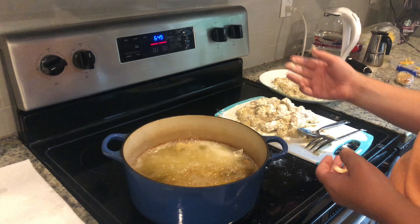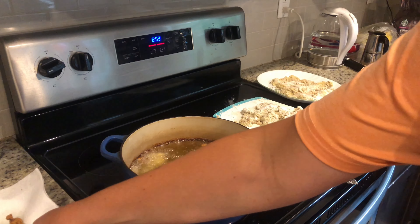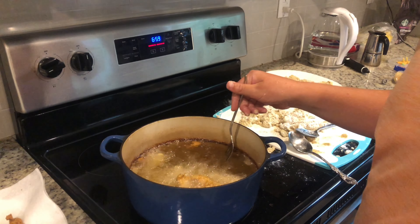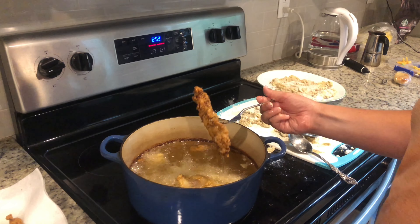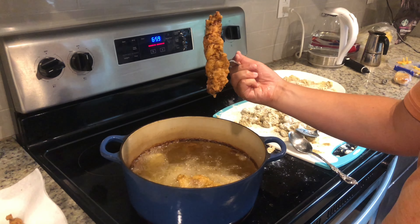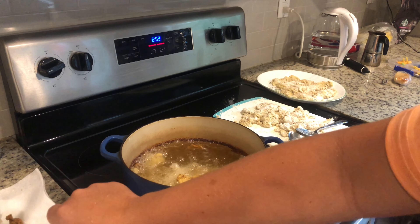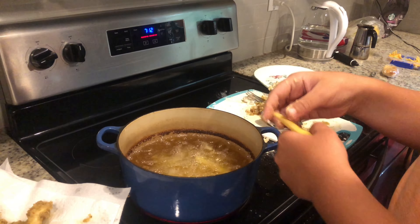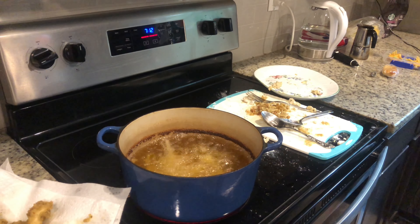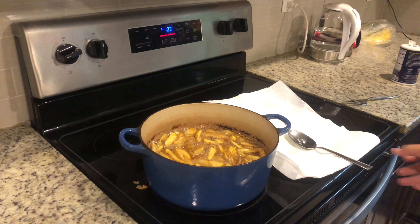Add 12 cups of vegetable oil into a large pot, and add 30 grams of chicken spice to your bowl. After doing a couple tricks, I'm making matchstick fries, but you can make curly ones as well.